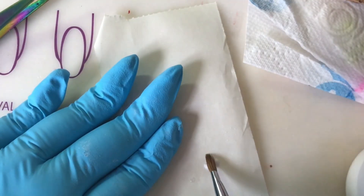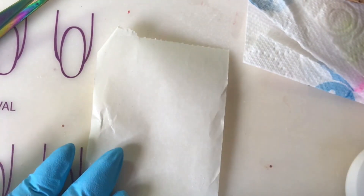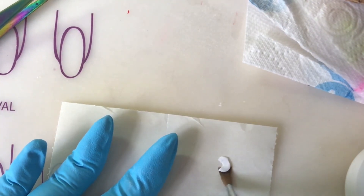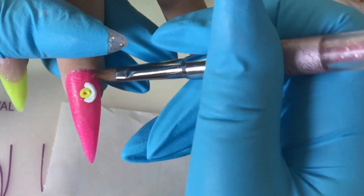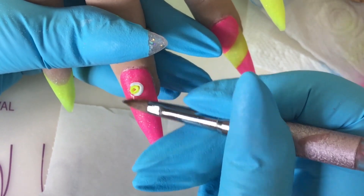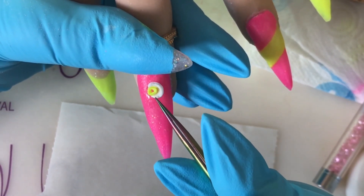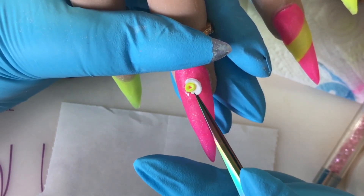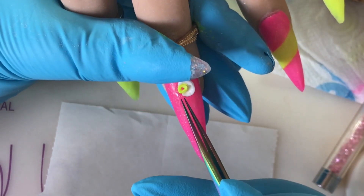I go in with my brush and just pat it out. Sometimes you're happy with your petals and sometimes you're not - if you're not happy with a petal, don't put it on, just do another one. What I'd like to do is make loads up so you've got them ready for when a client wants them. If you just do neutral colors then you can have them ready, but for bold ones like this I'd wait until a client comes. I'm going in there now making sure it all sticks. I'm using white and Sizzling Yellow so it incorporates the colors on the nails.